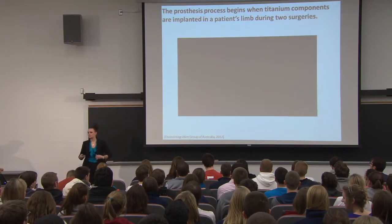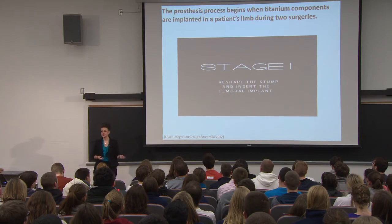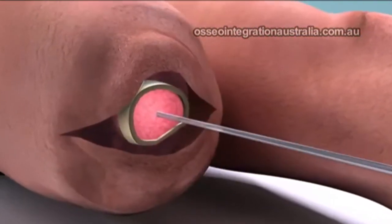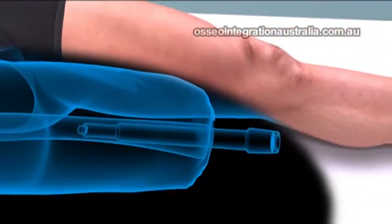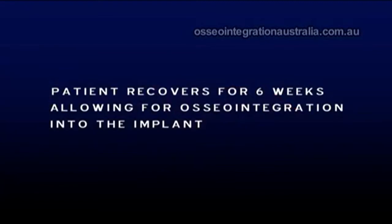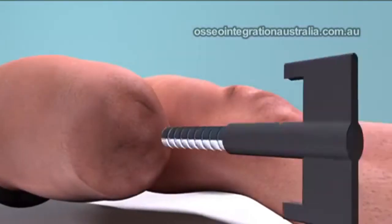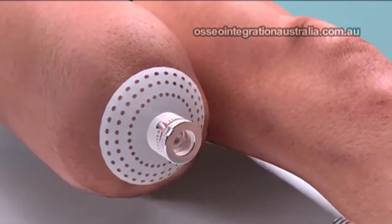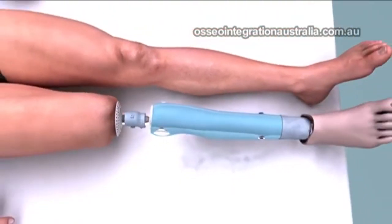This is a video by the Osseointegration Group of Australia. It's a two-part procedure: the first surgery opens up the residual limb, and doctors drill out a part of the bone, replacing it with a titanium screw. The wound is then closed and the first surgery is complete. In the second surgery, they open back up the residual limb, attach a titanium abutment to the screw already in the bone, place a silicone plate over it to prevent infection, and attach the prosthetic device to the abutment.